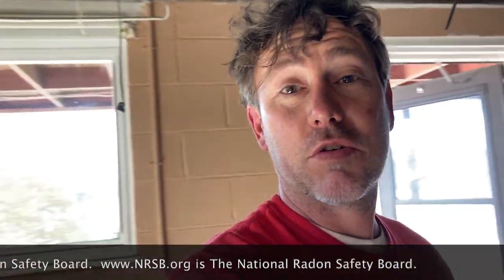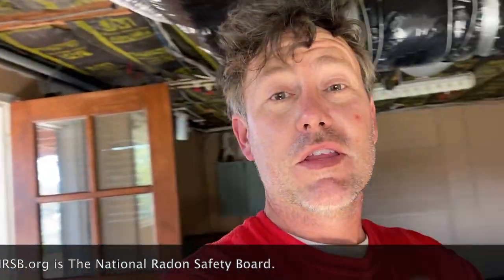My name is Scott, I'm a radon mitigator in Virginia. I make videos for other radon mitigators or for people looking to get into the business. Check out www.nrsp.org — that's the National Radon Safety Board. Just plug in your zip code and pull up a list of certified radon professionals in your area.